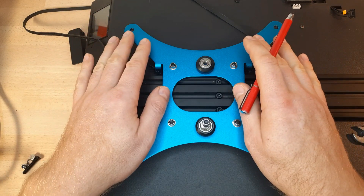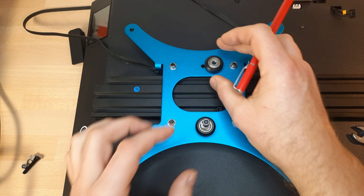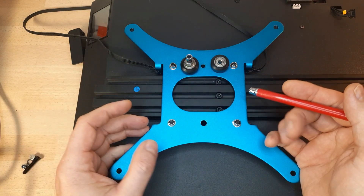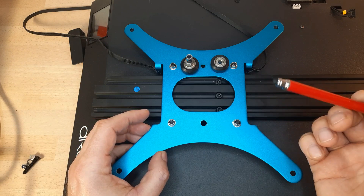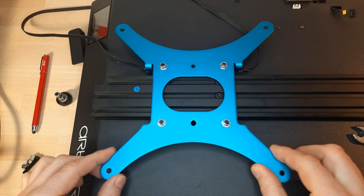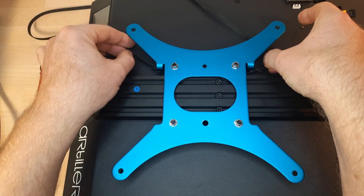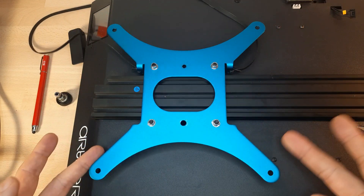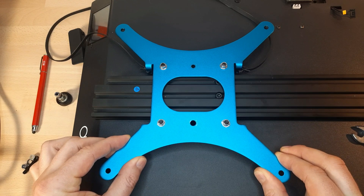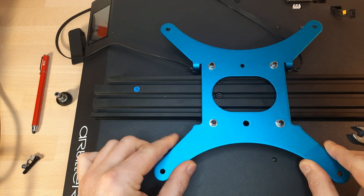That would work fantastically. But in this case, if you take a look at the geometry of the whole chassis, if I would just use one roller on one side, then the lever would be a little bit too long for this huge bed. So I decided to use a symmetrical order with two rollers on each side. That's the minimum we need to keep up with the whole movements here.